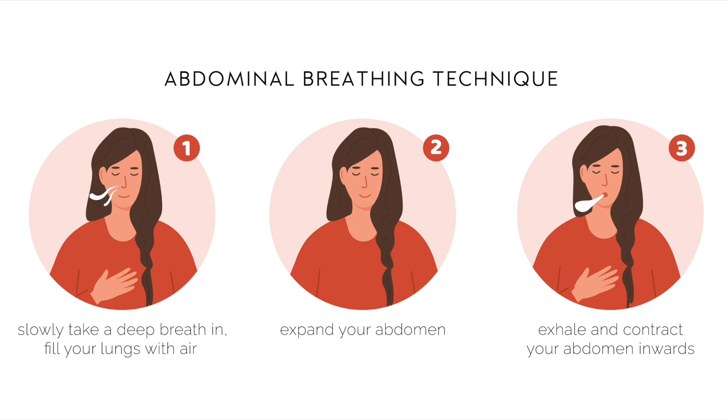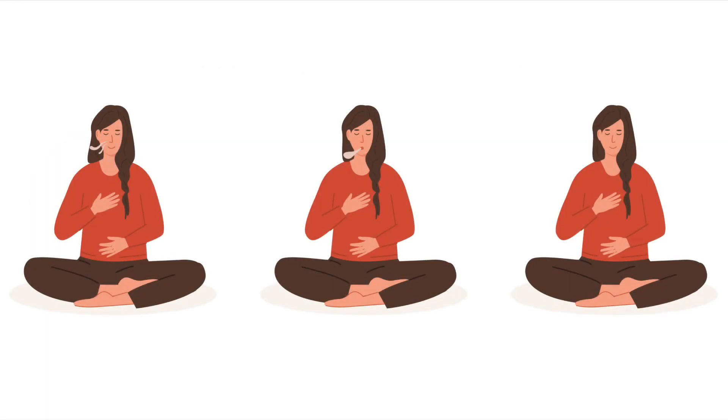We want the hand on our belly moving more — this indicates we are breathing from the diaphragm. So let's begin by making our breath slower and longer. We will inhale through the nose for about four counts and exhale through the mouth for a longer count, about six. We want the exhale to be longer than the inhale. Inhale through the nose.